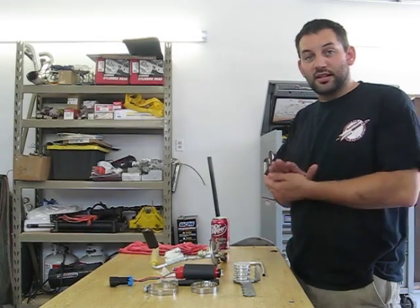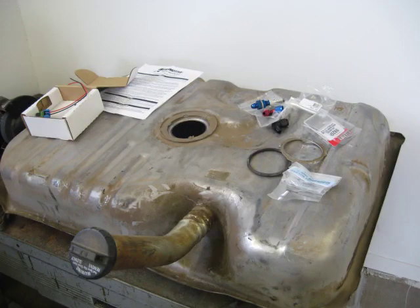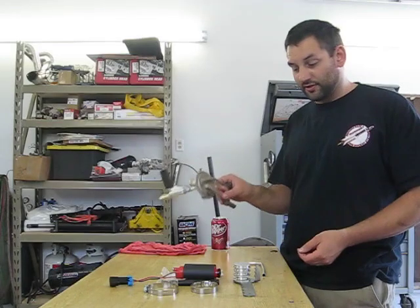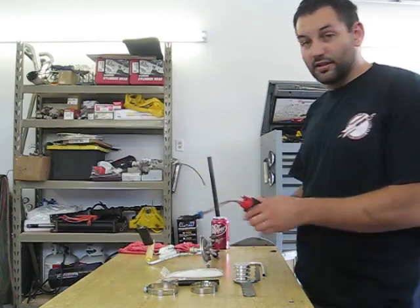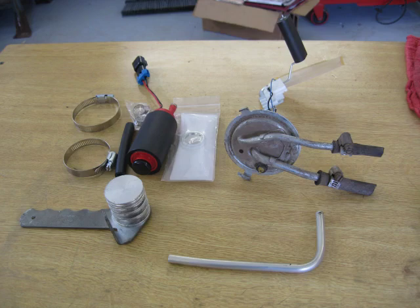My name is Cody Smith. Today I'm going to take you through modifying my G-Body Cutlass fuel tank for an EFI application. We're going to be adding a supply line to the stock pickup unit for the tank. We're going to be using an Aeromotive Stealth 340 pump and the associated hardware that comes with that.